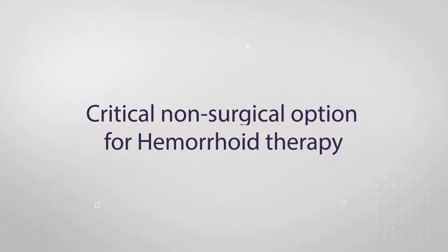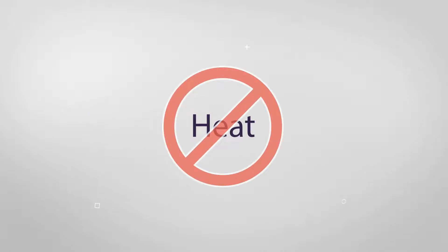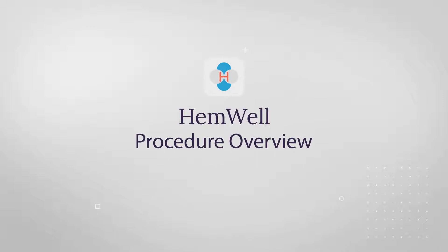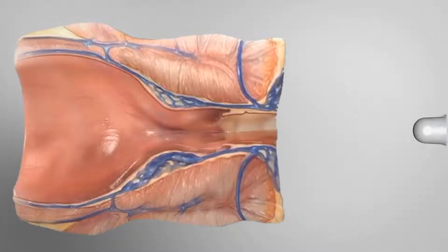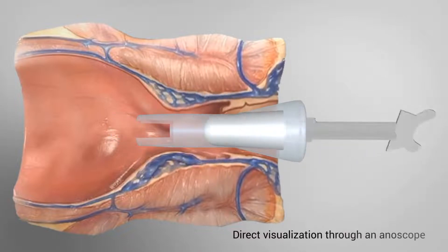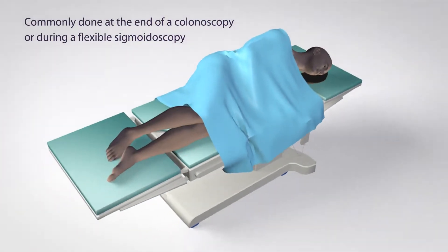The Hemwell procedure becomes a critical non-surgical option for hemorrhoid therapy in the GI setting without using heat or tissue penetration. It is performed via direct visualization through an anoscope or on its own as part of any setting while the patient is sedated. Hemwell is commonly done at the end of a colonoscopy or during a flexible sigmoidoscopy.